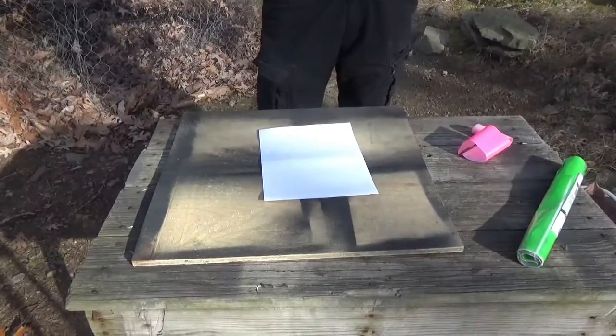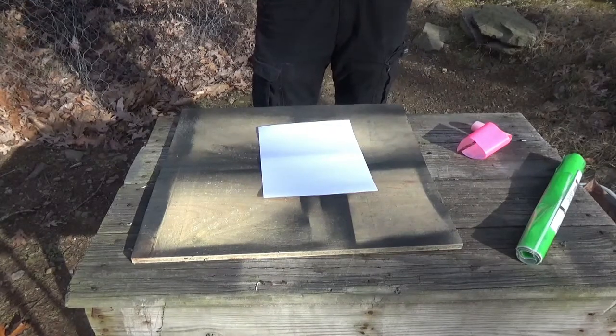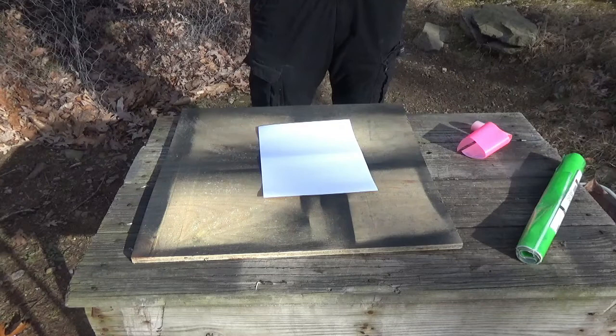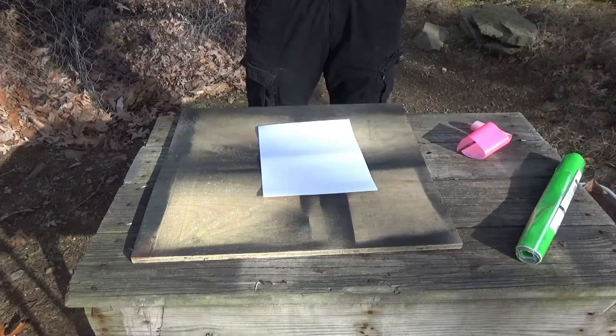Hey guys, Paleo Greenbird here and I love to target shoot. It's one of the things I really enjoy doing — I guess it's my version of video games. But if you target shoot, then you know that targets can be really expensive, especially good ones if you want those reactive shooting targets.